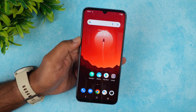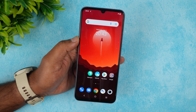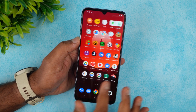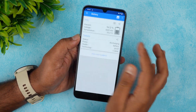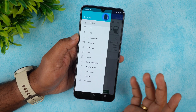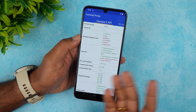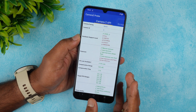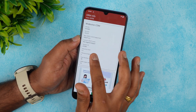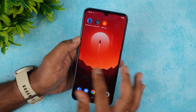There is no LED notification light, which is common with most new devices. USB OTG is supported. Sensors include magnetic sensor, gyroscope, light, and proximity — all the basics. Camera2 API supports Level 3, so you can install GCam. Widevine security level is L1, so HD streaming is supported.